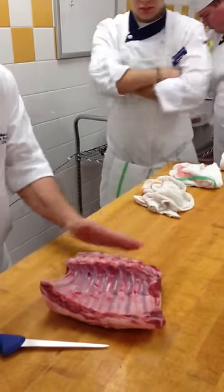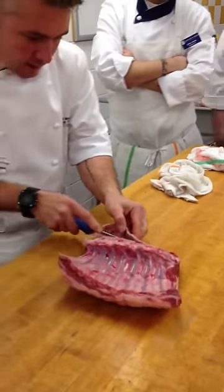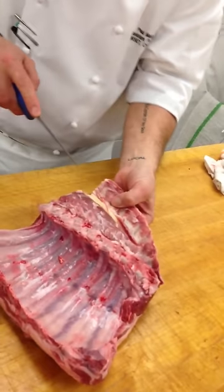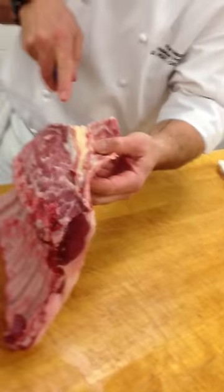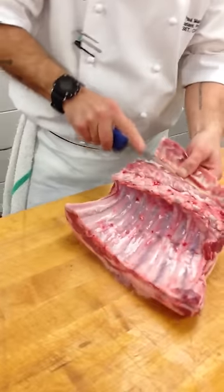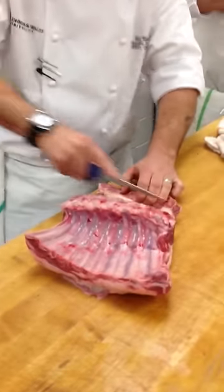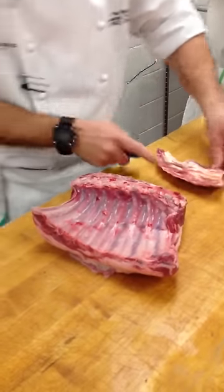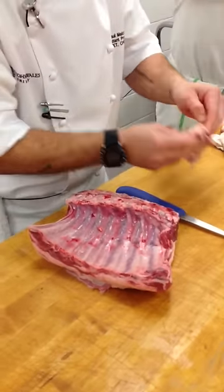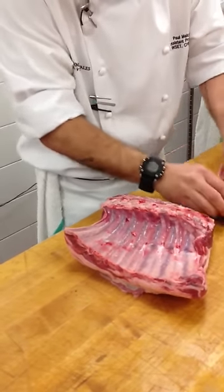The first thing we're going to do is position it here, come in underneath the feather bones, and pull those off. I'm going to do this one all the way through — coming down here so I can see the back strap — and then we'll do one step by step. Cut that off. That back strap is what helps to hold the head upright.